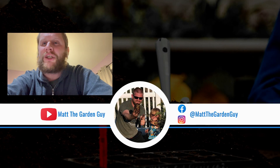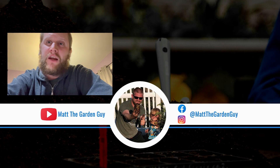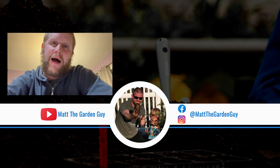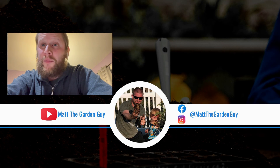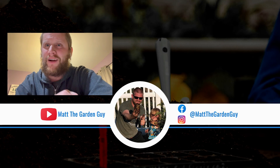Hey, you're still here — appreciate you sticking around watching the rest of the video. Make sure you check out me on all of my platforms: Instagram, YouTube, and Facebook. Matt the Garden Guy. Talk to you guys later.